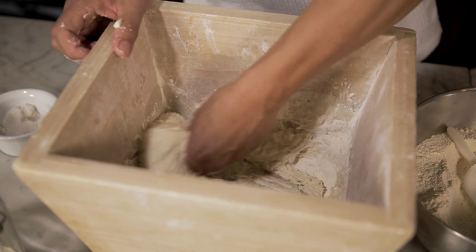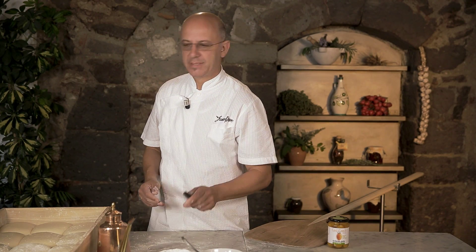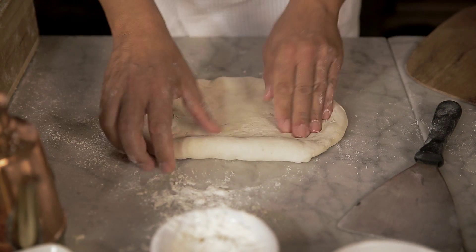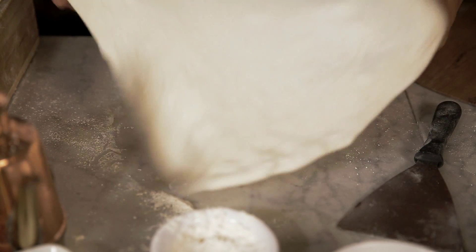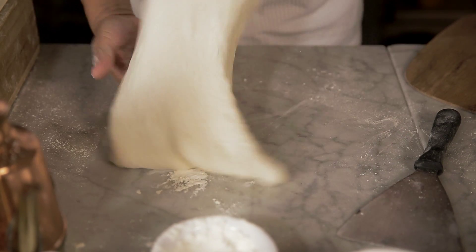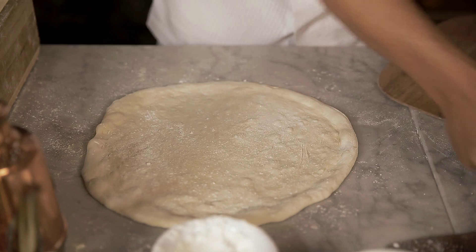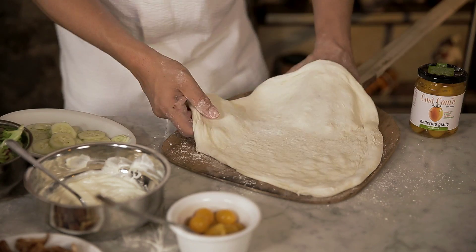We'll knead the dough for about 10 minutes and let it rest for a few hours. Let's make the crust. We spread out the dough with our hands. When we've spread out the dough evenly, with the help of some flour.